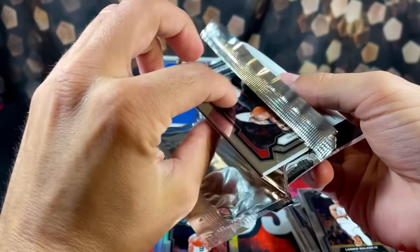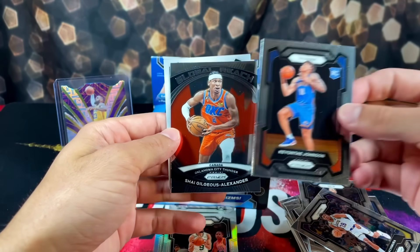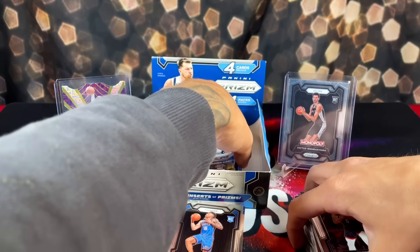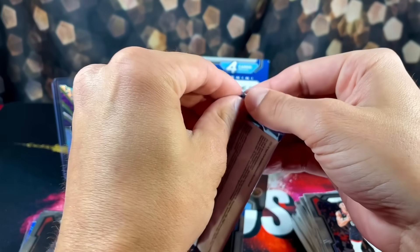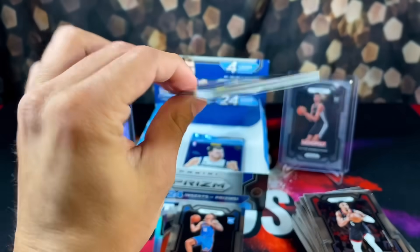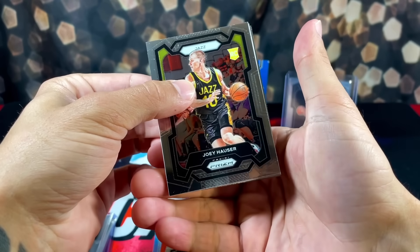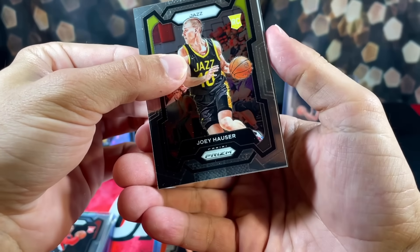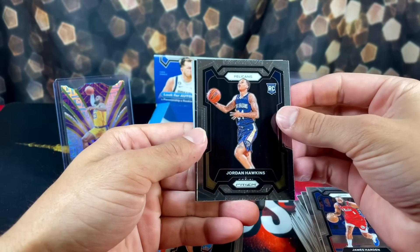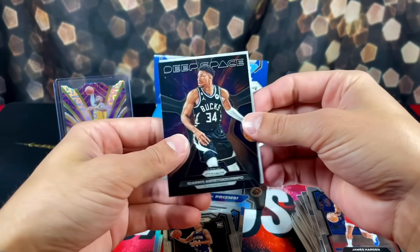We have Rui, Keontae Johnson, SGA, and Kenyon Martin Jr. Going into the final stretch, we're really looking for a miracle right now. Rookie on the back is Joey Haase. I can't really explain what that is - this looks foggy. James Harden, Jordan Hawkins, we have a Deep Space Giannis. I like these Deep Space inserts.